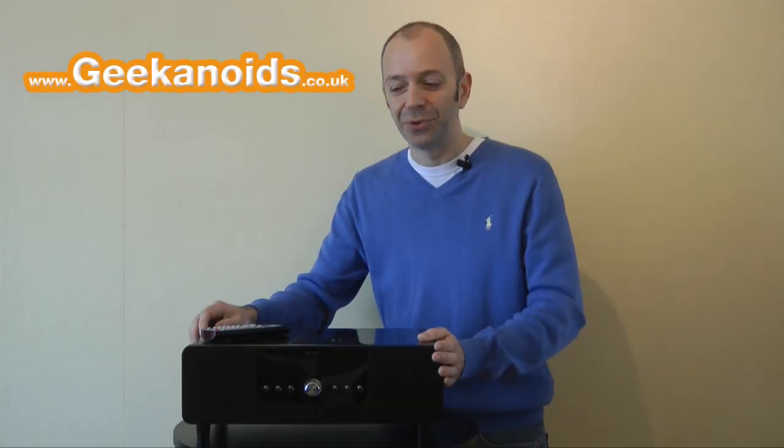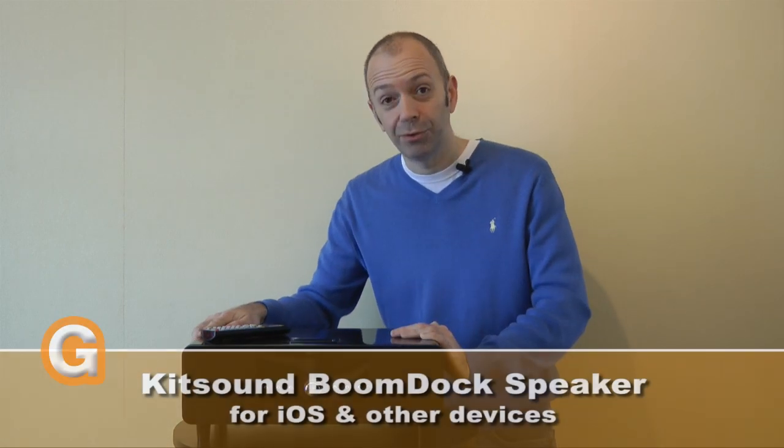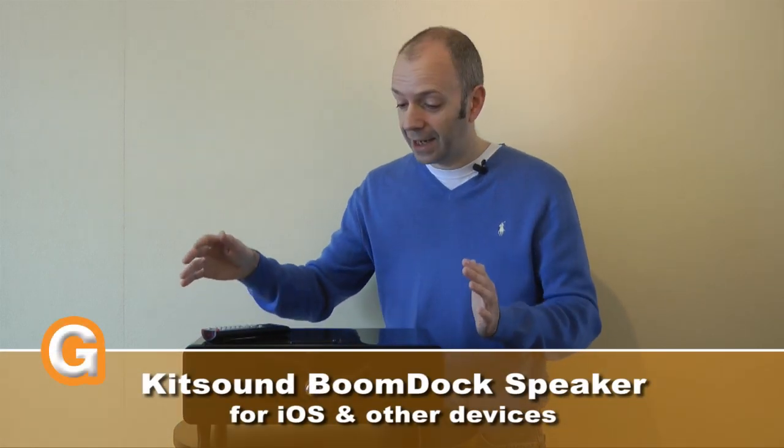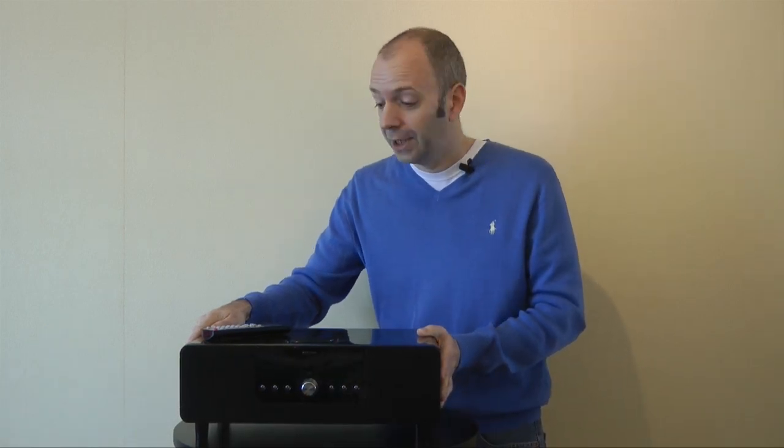Hi everyone, this is Dave from Geekanoids, and this marvellous looking piece of kit on the table here is the Kitsound Boondock. This is a superb looking speaker for the Apple iPhone and iPod range, and in this video I'm going to be showing you how it sounds and also give my opinion on if I think it's worth the money.